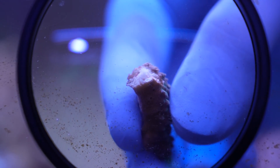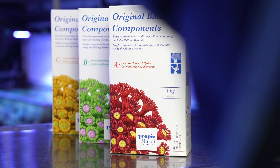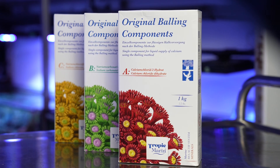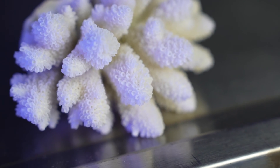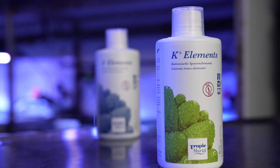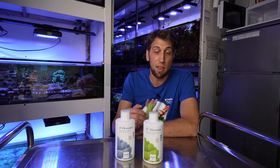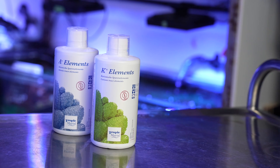If you're interested in what we do here and how everything looks, then please check these videos out. In the previous video I talked about the balling system which we use to keep our corals happy. The balling system is our basic supply system to supply the corals with what they need for the skeleton, but of course they also need trace elements, and that's where these two solutions come into play — the A- solution and the K+. The A- has the negatively charged anionic elements and the K+ has the positively charged cationic elements, and that's also the reason why they're separated.